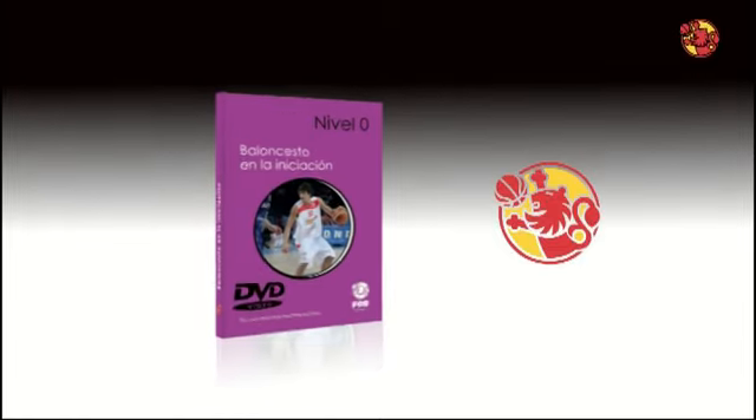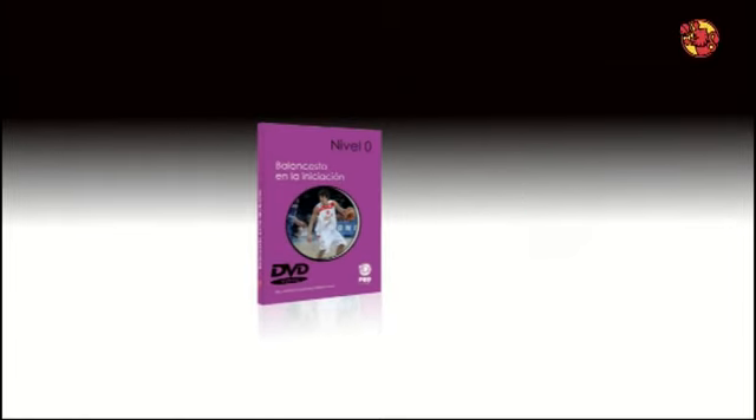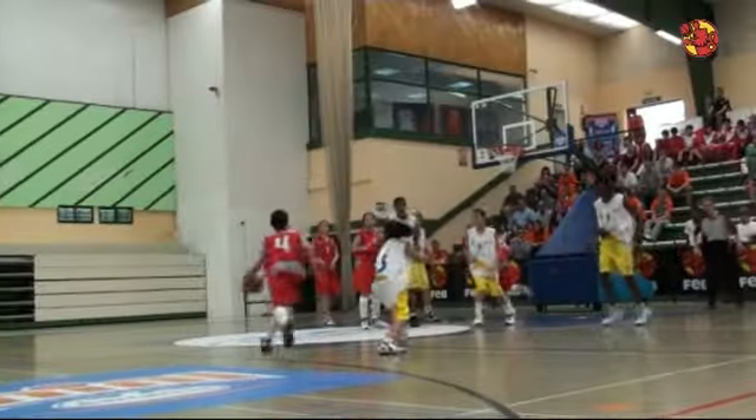Bienvenido al baloncesto en la iniciación. En este DVD que edita la Federación Española de Baloncesto, vamos a compartir algunos de los aspectos fundamentales en el proceso de aprendizaje de nuestro deporte en su etapa más temprana.